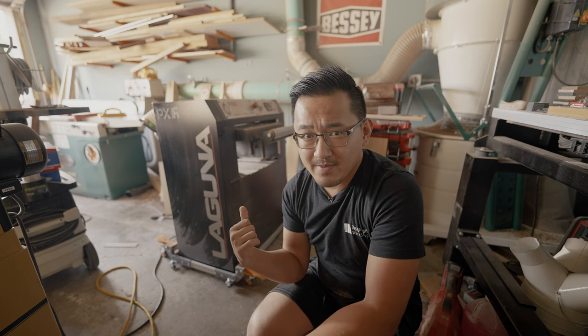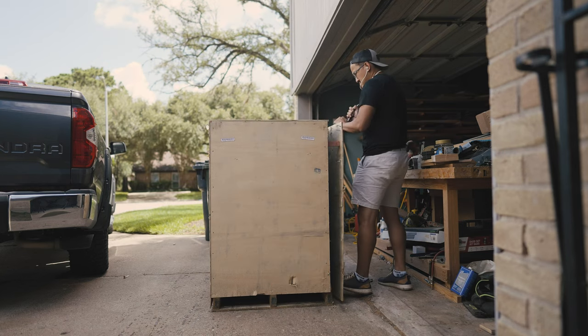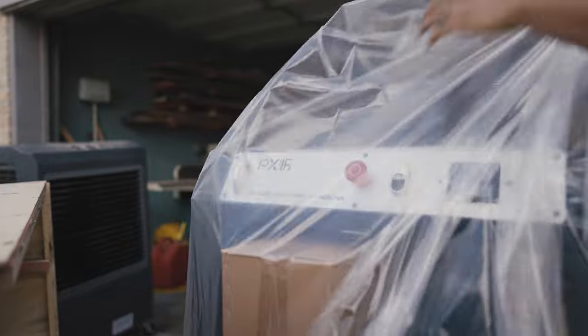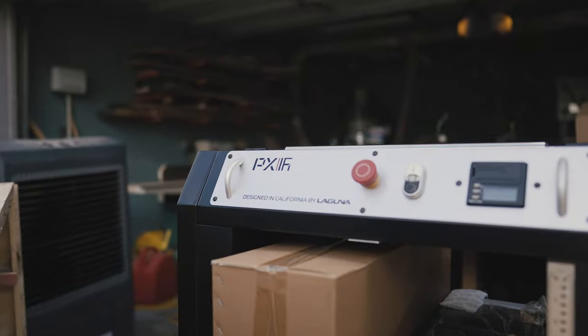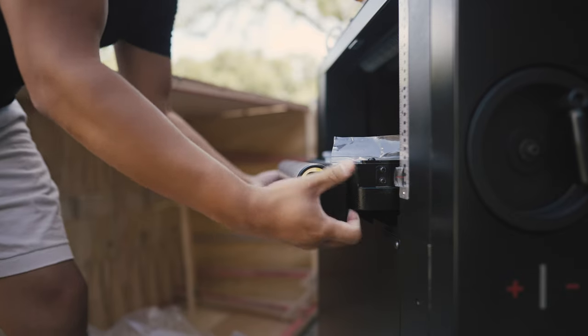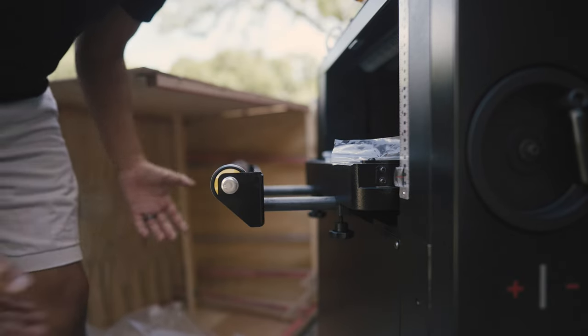So let's talk about this machine right here. This is the replacement — this is the Laguna PX16. It is a 16-inch capacity planer and it is really nice. I've been using this machine for about three months now, and because of the holiday rush I've probably put at least a thousand board feet of walnut and white oak through it, so I've definitely put it to the test.